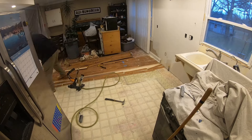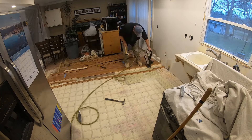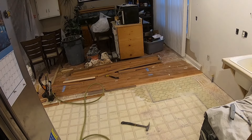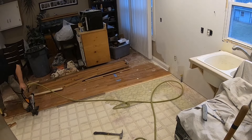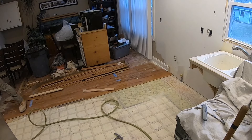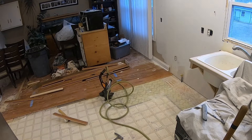The flooring I'm using is a pre-finished solid oak flooring, so it is a flooring you can sand and refinish in the future. I've got this flooring in my living room and my dining room as you can see here. That flooring has been in for five years and is in really good shape.